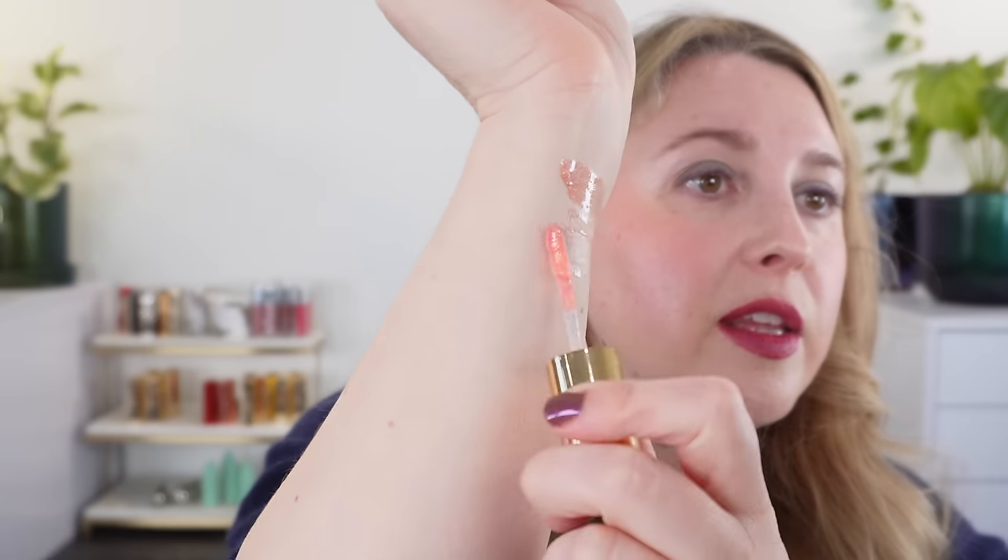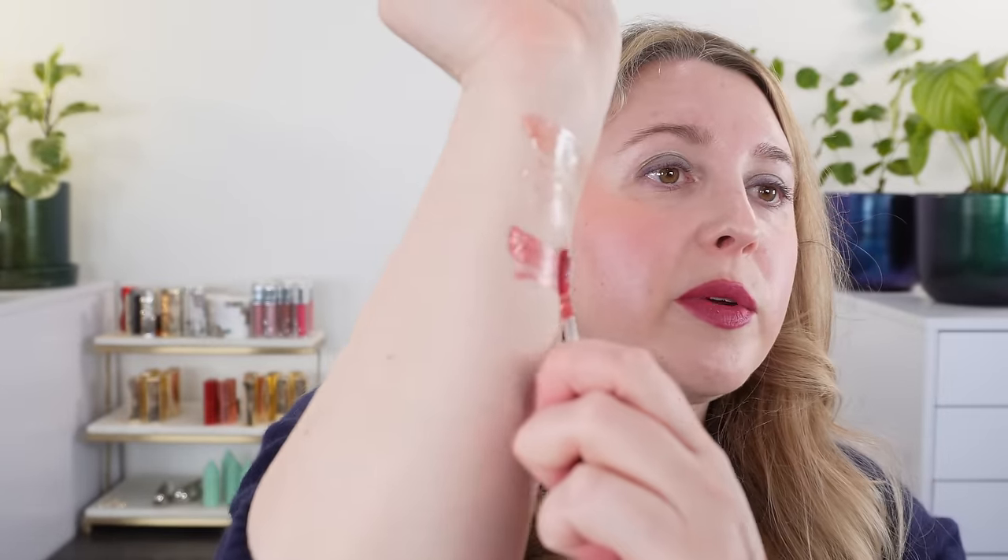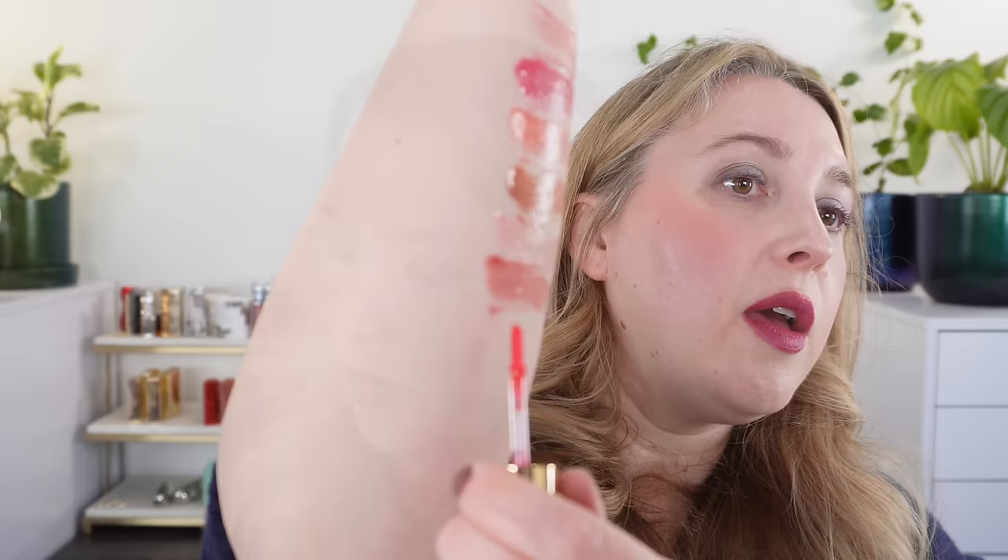Let's move on to the lip glosses using the other arm. Shade two is nude with a little shimmer. Shade three is a very light peachy shade. Shade four is one of my favorites — a deeper rose. These are all shimmery. Shade five is a brighter fuchsia pink with a little red. Shade six is a bright coral. Shade seven is one of my most used — a more pigmented nude shade. Shade eight is a very pale pink with just a natural sheen, pretty much translucent. Shade nine is a deeper burgundy shade. Shade ten is a deeper red. So those are the glosses two through ten.